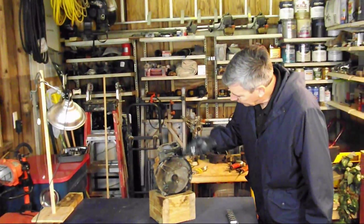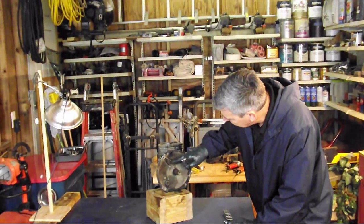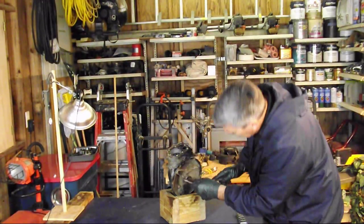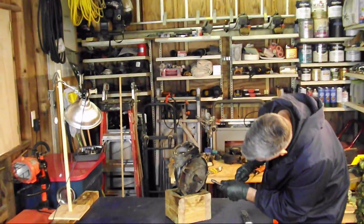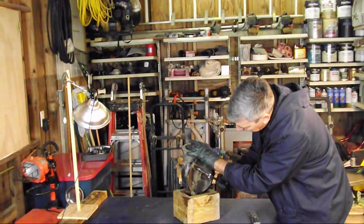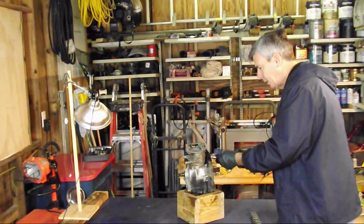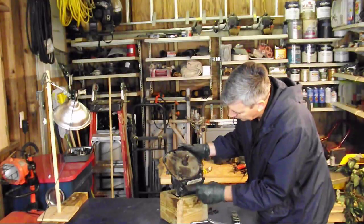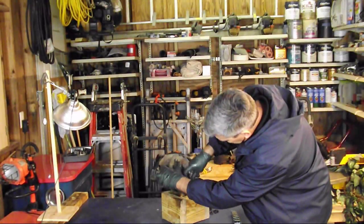Next, we're going to be removing the sump cover. There are six three-eighths inch bolts holding this on — two, four, and two more right here, for a total of six. I like to go in a diagonal crisscross fashion. Just remove them — that's all there is to it.